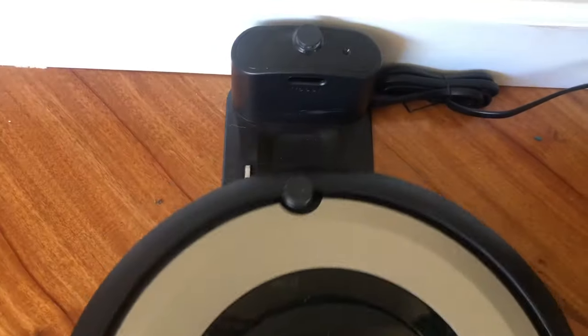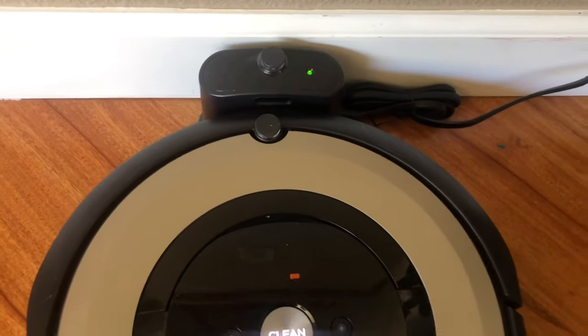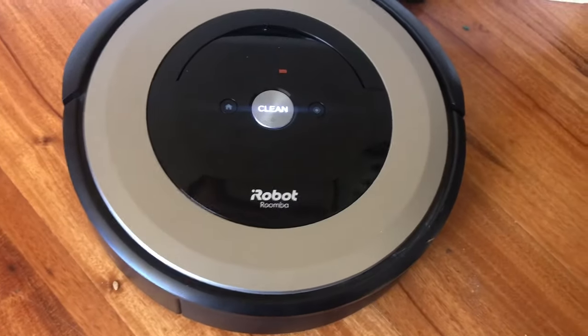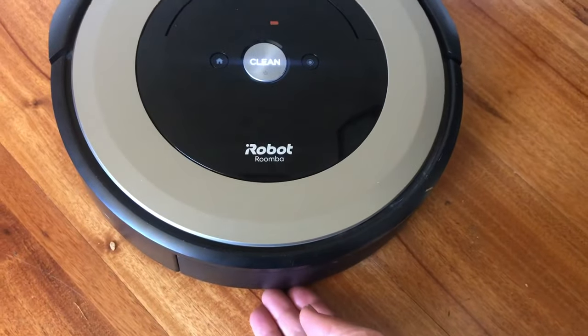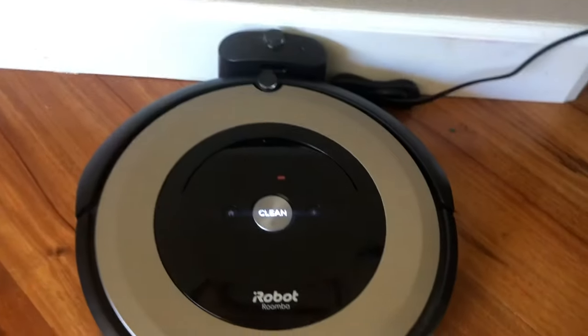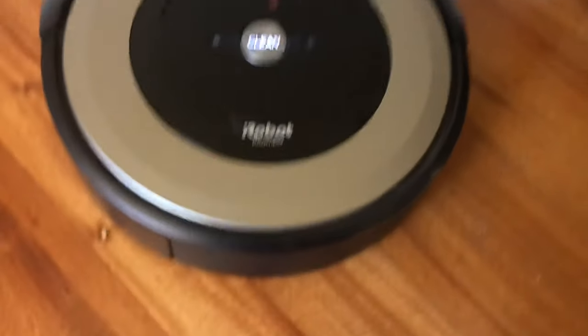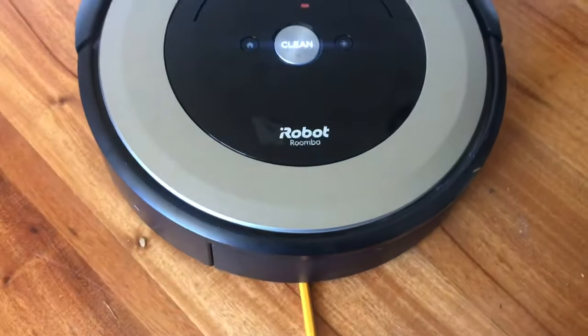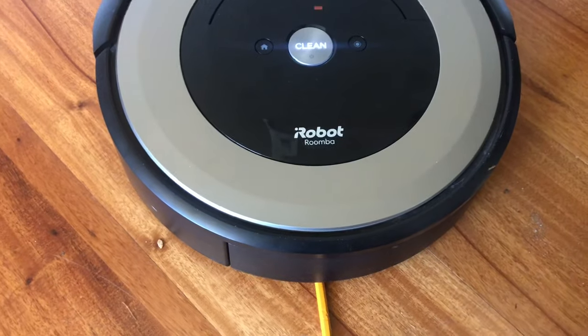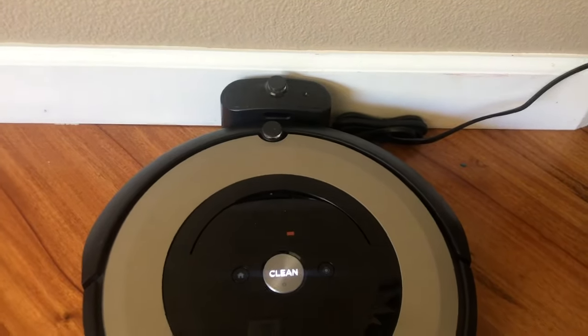For most of you, that's the end of the video — congratulations, it's going to charge. For some of you, here's a secondary trick. Some of these iRobots, after a while, the back of them needs to be picked up a little bit. I don't know if there's a spring in there that's wearing out or something, but if you do the sandpaper trick and it doesn't work, try this: get a pencil and just gently put it under the bottom when it charges, and that will help it make that connection and charge.